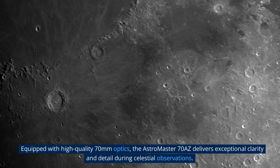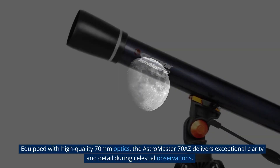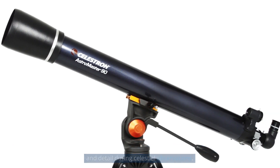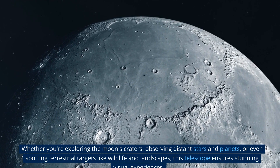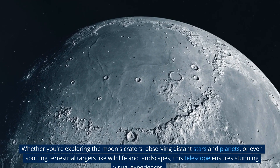Equipped with high-quality 70mm optics, the Astromaster 70AZ delivers exceptional clarity and detail during celestial observations. Whether you're exploring the Moon's craters, observing distant stars and planets, or even spotting terrestrial targets like wildlife and landscapes, this telescope ensures stunning visual experiences.